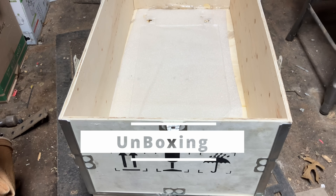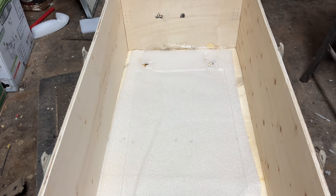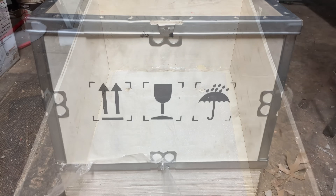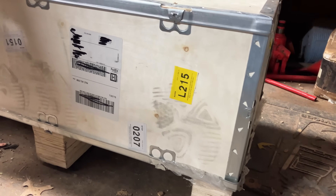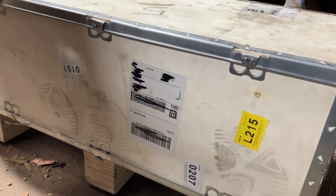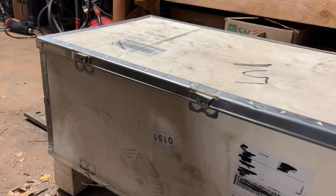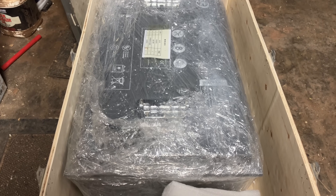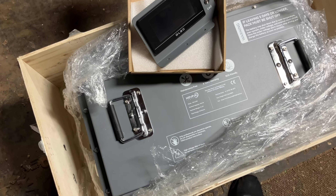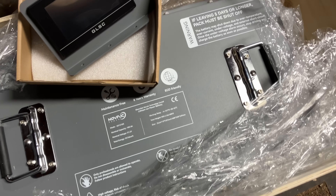I personally hate unboxing videos where they just show a battery coming out of a cardboard box — who cares, we've all seen that a million times. But I just had to show you this. This is a wooden crate, and it's because this battery is over 100 pounds and they want to ship it safely. It is just absolutely phenomenal, like opening up a treasure.